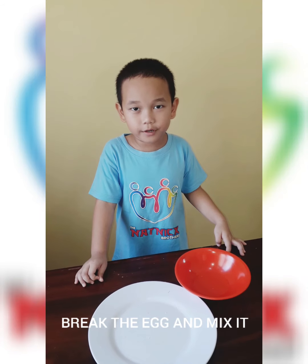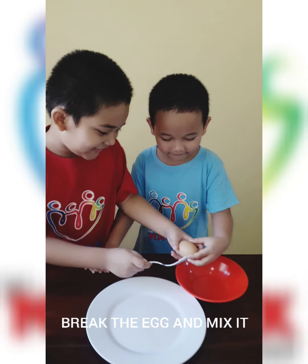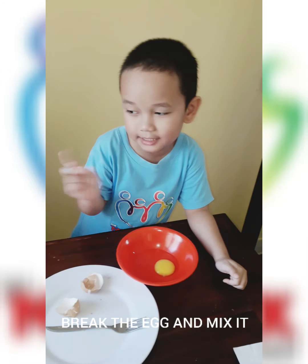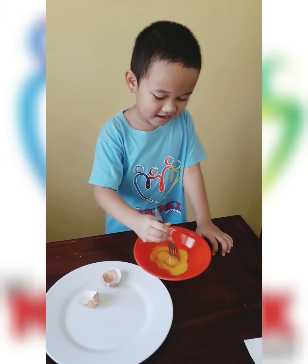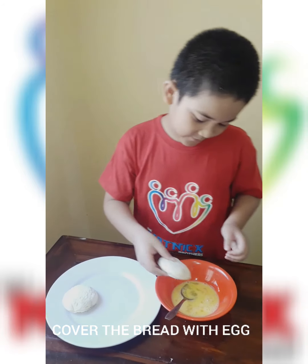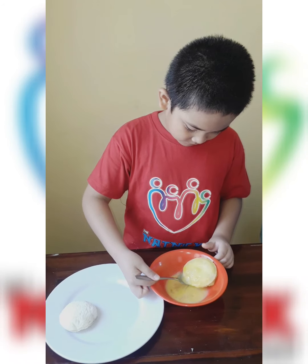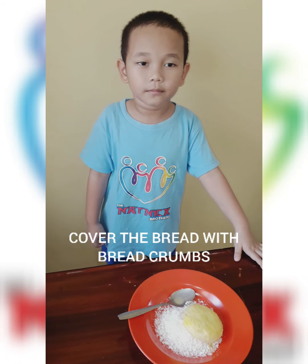My brother will help me to break an egg. Then we put our bread and coat it with the egg. Step eight, then we cover the bread into the bread crumbs.